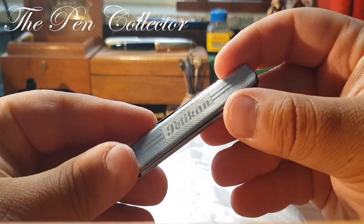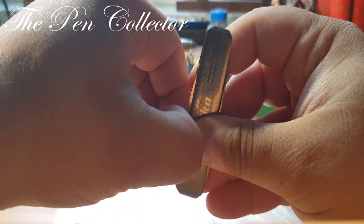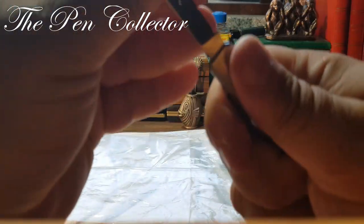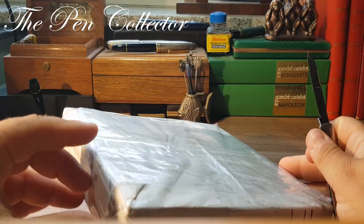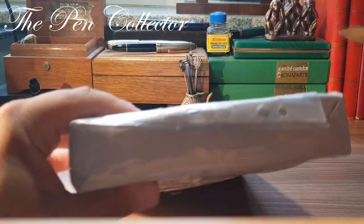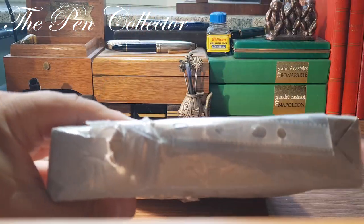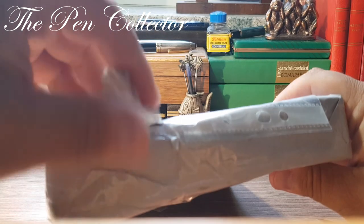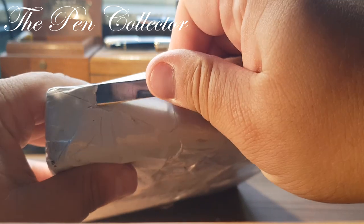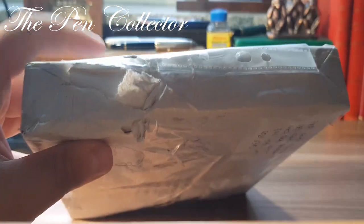I have here my trusted Pelican knife from the region Schöringen in Germany, renowned for its blades. Let me see how I can open it. On one side we have the address, so I will of course ruin the packaging. You know how excited I am, like a child on Christmas morning with the gifts.